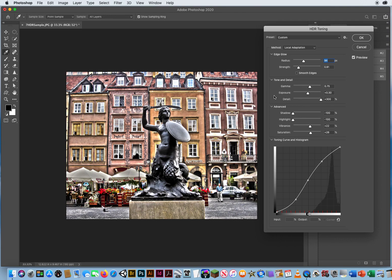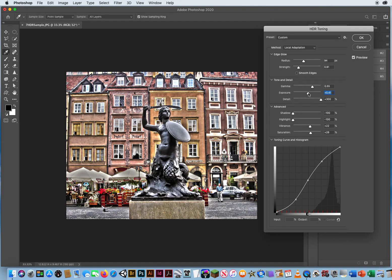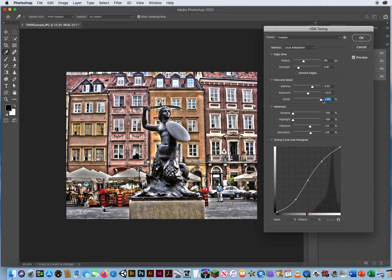Now I have tone and detail. Look at the numbers before you mess with them — you can always reset. Gamma is at 0.75. Dragging gamma to the left makes the photo brighter; to the right makes it a little darker, giving everything a more solid look. Exposure does just what it says — left gets darker, right gets brighter. I want to find a good balanced tone. Detail — keep the dial to the right. Detail means pull all the detail back into the photo; pulling it left loses all the detail. HDR is about bringing out detail in your photography.